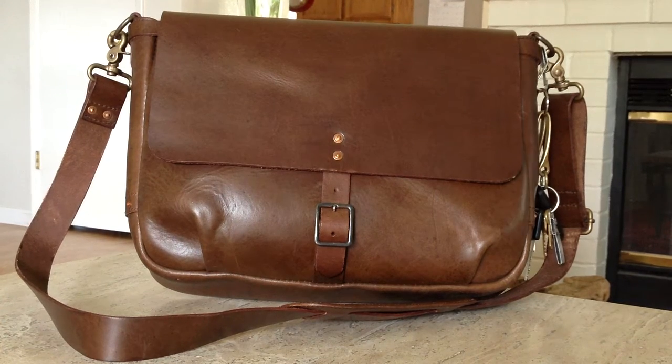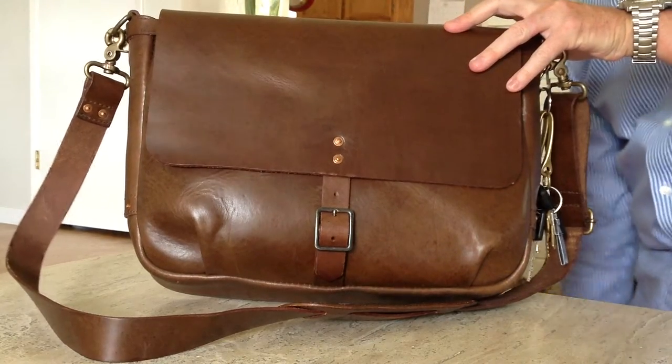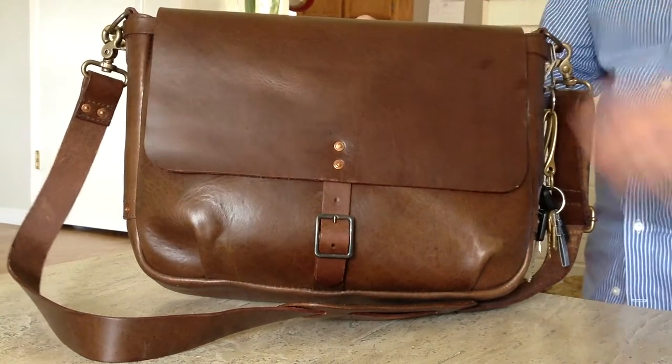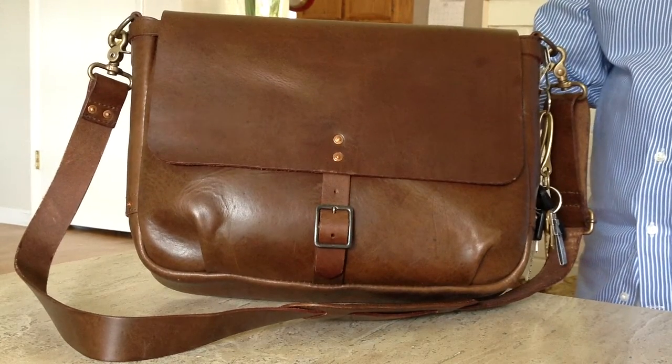Hey, fellow leather people. It's Jim back with another review. It's been a while since I've done a review, so I wanted to do this bag. It's a new creation by Satchel & Page out of Austin, Texas.